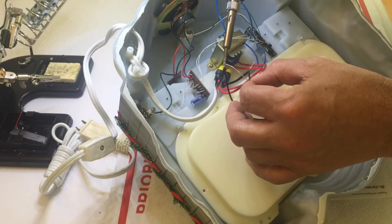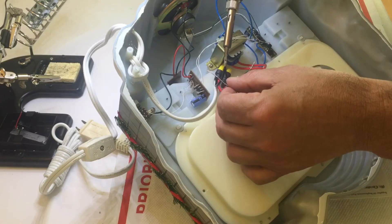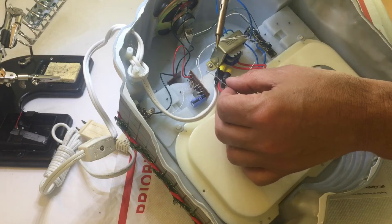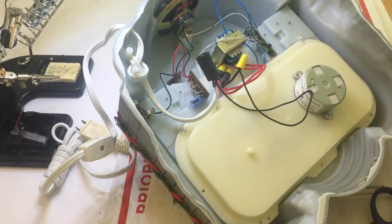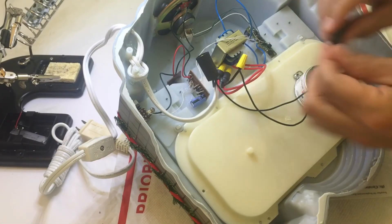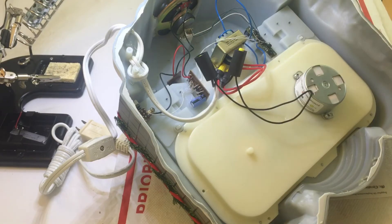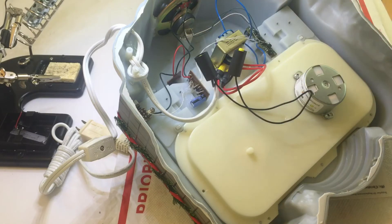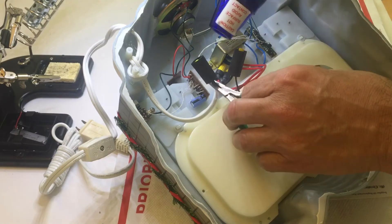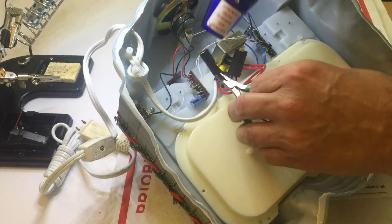Pre-tin your soldering iron tip before you solder the wires, as this will allow the solder to run more smoothly. As you can see we have put the heat shrink tubing over the morettes and have soldered the wires. Now with a heat shrink gun, heat the heat shrink tubing and shrink the tubing over the morettes. If you do not have a heat shrink gun, a hair dryer would be sufficient for this small project.